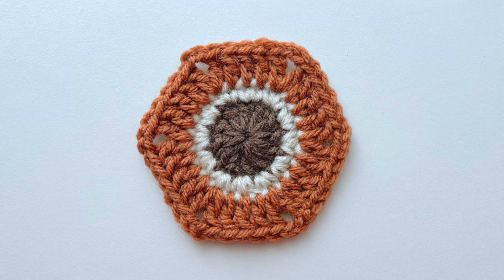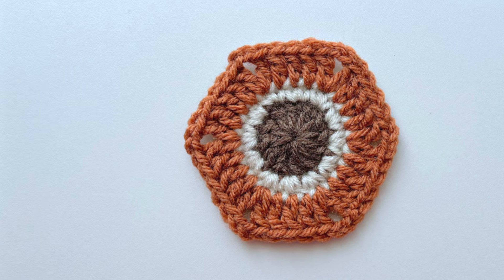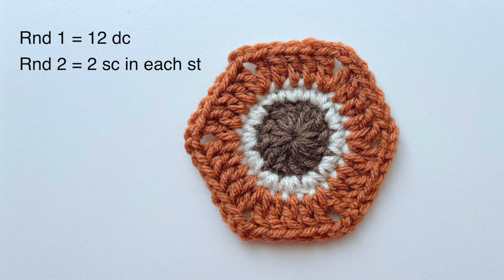After you have the center complete then we'll move on to round three which is the one where we'll be shaping our hexagon. I'll put the instructions for the first two rounds here on the screen and you can pause the video and complete your center circle, or feel free to check out my first video and we can work through them together.